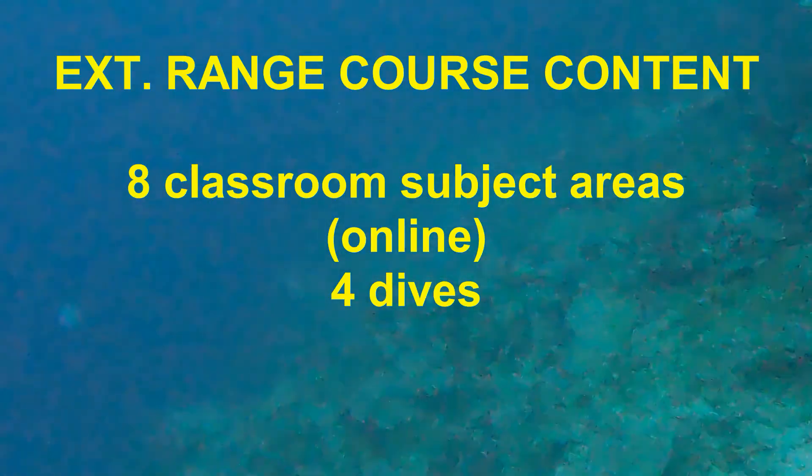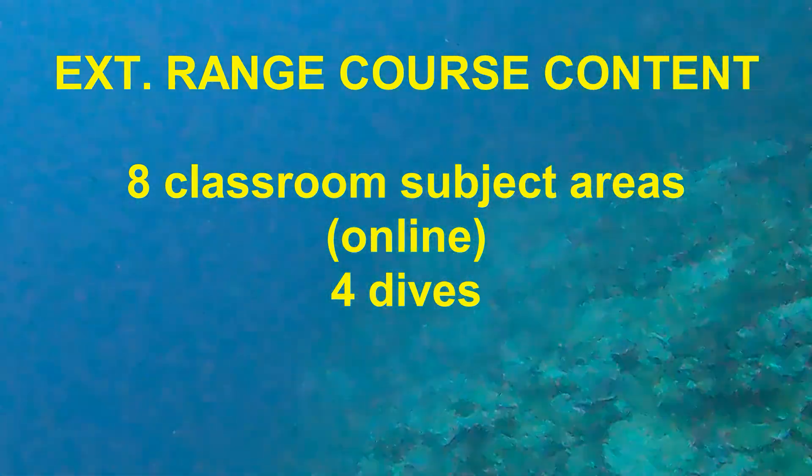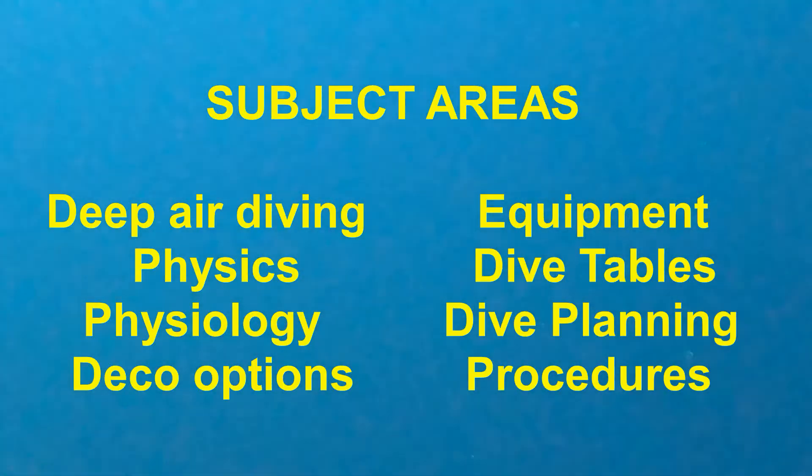The course content includes eight classroom subject areas, which is available online, and a total of four dives. Here are the eight subject areas.